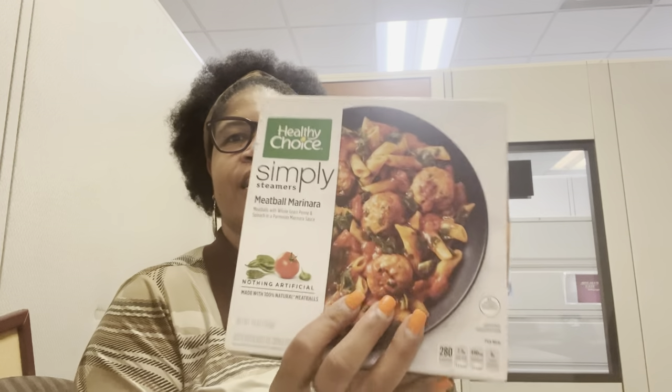Hey, Team Wins Crew, welcome back to the channel, welcome back to the family, welcome back to another lunchtime review. Today I have the Healthy Choice Simply Steamers Meatball Marinara — it's meatballs with whole grain pasta and spinach.